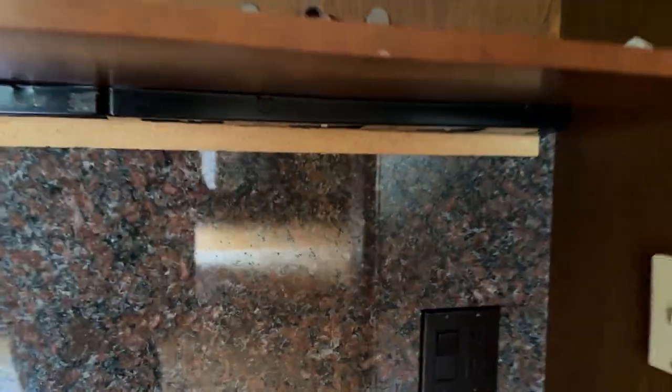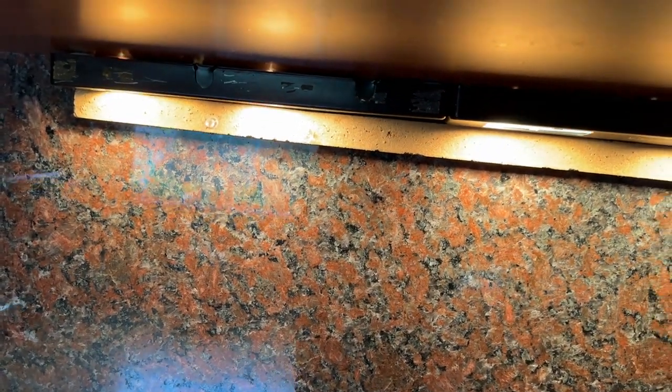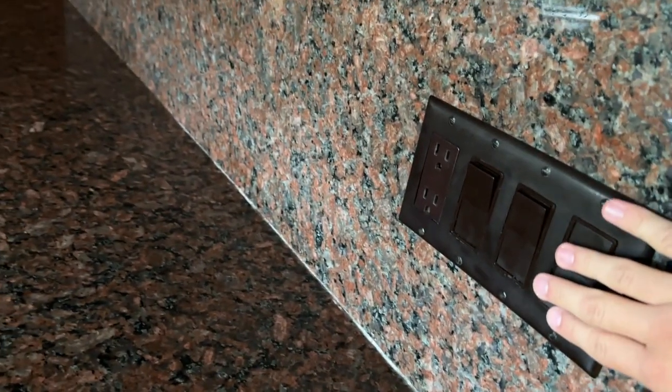Over here we have over the desk — I forget what you would call these — strip lights, something like that. Over here. Here's for the kitchen.